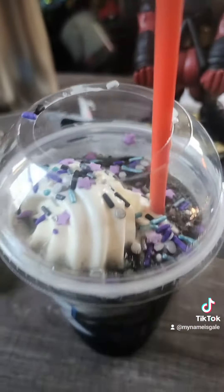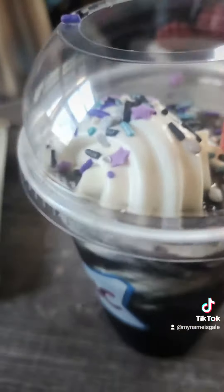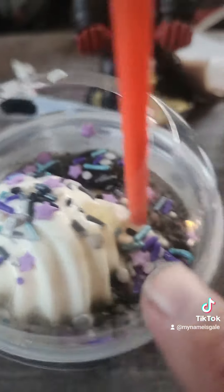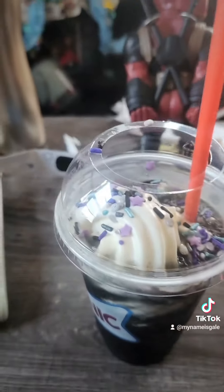There we go, I figured out how to flip the camera. So you got the ice cream on top, then the sprinkles, and then your grape slushy — really good.